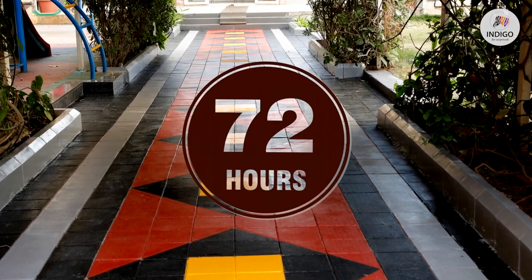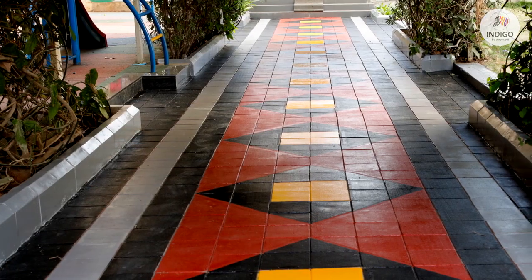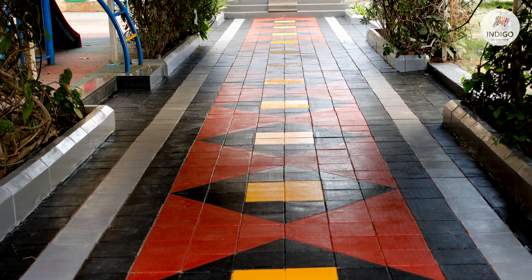After 72 hours, your floor will be ready for traffic without any fear of scratching, peeling or fading.